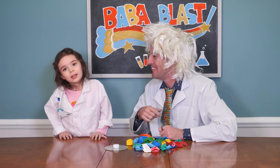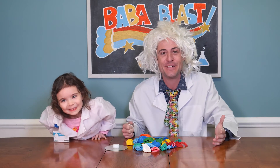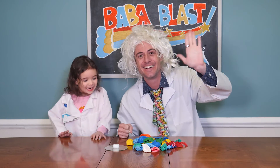I had so much fun with you, Maggie, today. And I've had so much fun with you, too. Thanks for being here with us. And Maggie and I hope that you had a Ba-ba-blast! Bye-bye! Bye-bye!